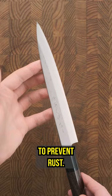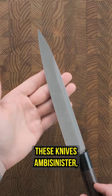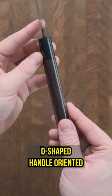However, because of that carbon steel, they'll be a dream to sharpen. These knives are ambi-sinister, which I've only recently discovered as the opposite of ambidextrous, and feature a rosewood and paka D-shaped handle oriented for right-handed users. Sorry lefties.